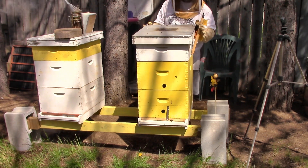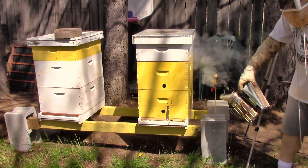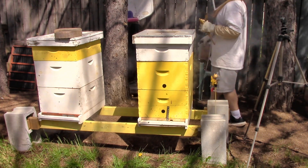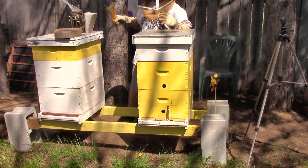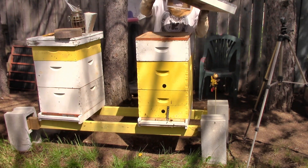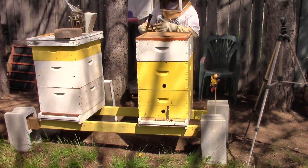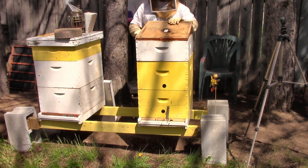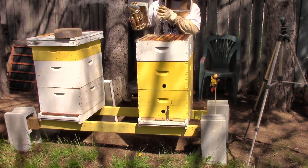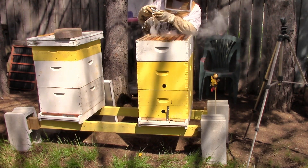Did you smoke them yet? Okay. So now we'll take off that top cover, set it to the side. We will crack open the inner cover and give them some smoke. How are they doing up there? There's nothing up here, alright. Let's take that one off.